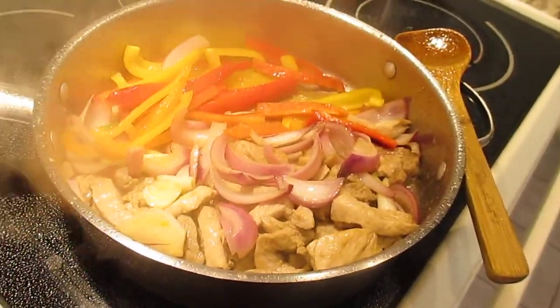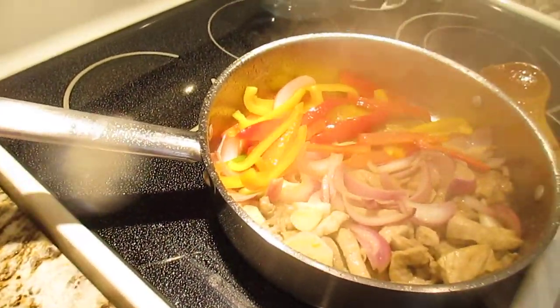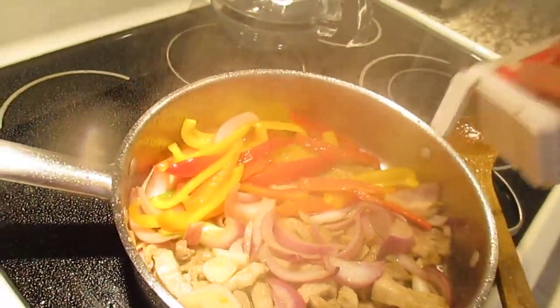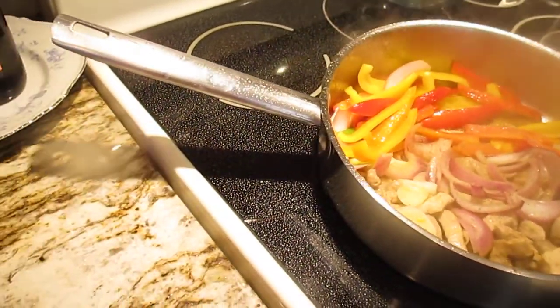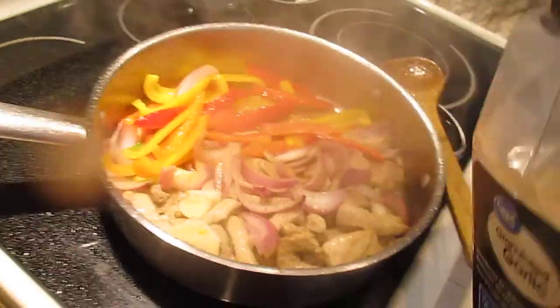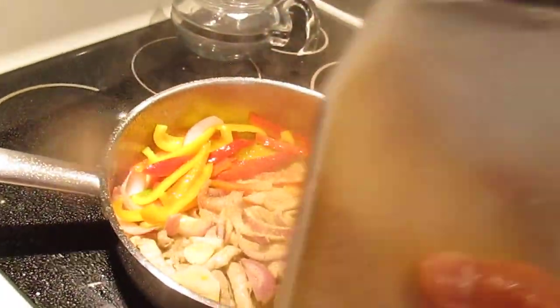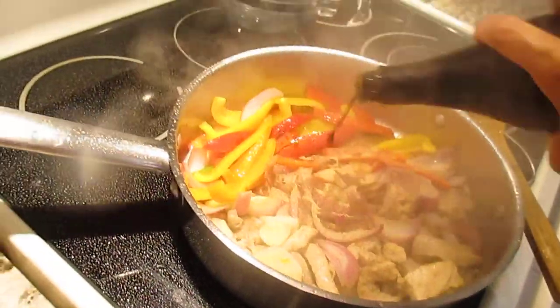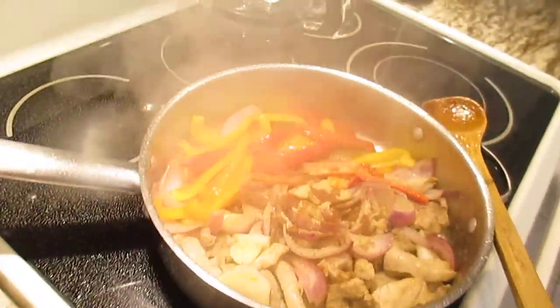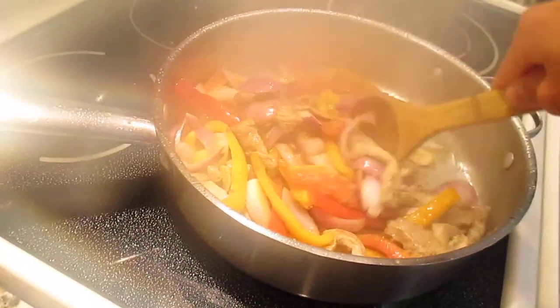I always put a little bit of salt even though I put soy sauce. All of this is to taste, guys — depending on how many people eat and how many pounds you cook. So I put salt, pepper, garlic powder — I love garlic powder — and soy sauce. I love soy sauce. Then mix everything together, guys.